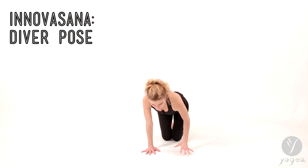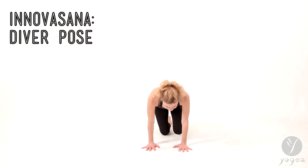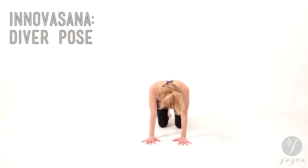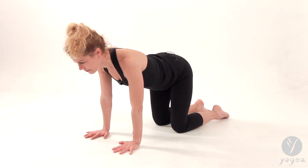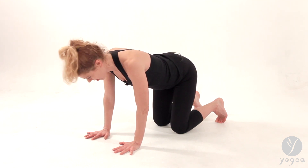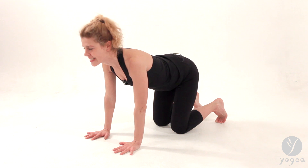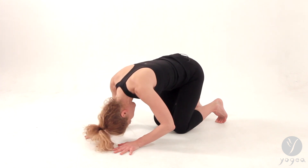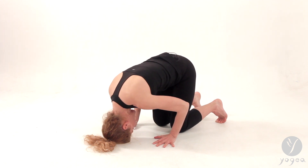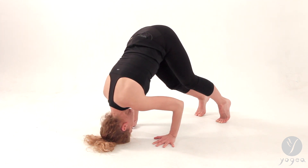It kind of starts like a headstand, but there's a little twist in it, so let's just do it. Bring your hands into the floor, come and rest into all fours just for a moment, and then curl your toes under. Now dive your head down to the floor, walk your hands toward your knees, curl your toes under, and press your hips up.